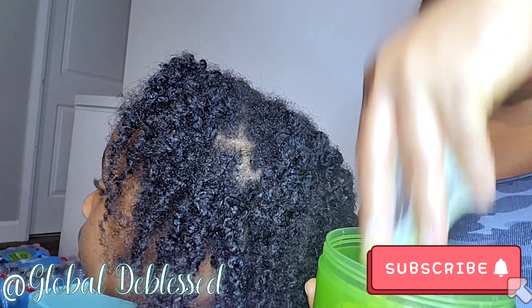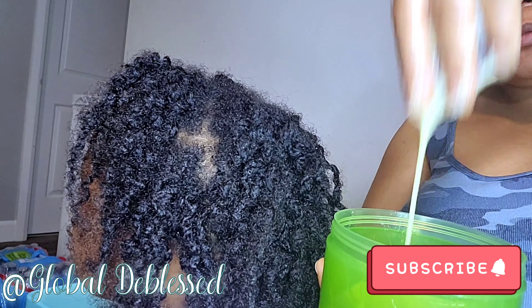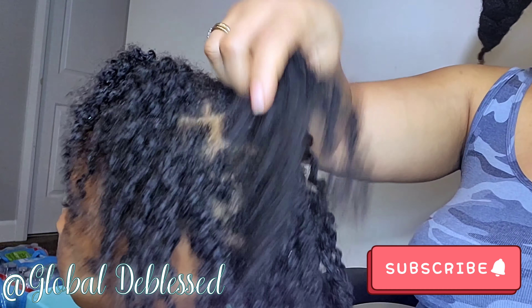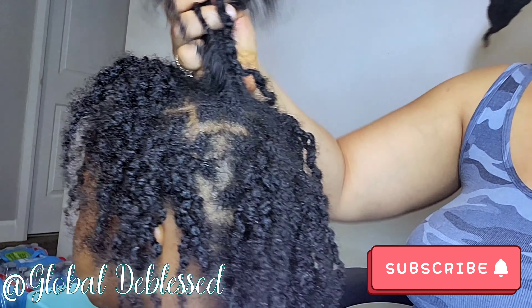This is our aloe vera and egg mask right here. You see how slimy that is? So nutritious, and it's going to nourish your hair. This is her mini twist. I styled the mini twist for her, so I took it out of the style that I did. Now I'm going to be treating it and I will restyle the hair again for her. Keep on watching and see how I apply this on her hair.